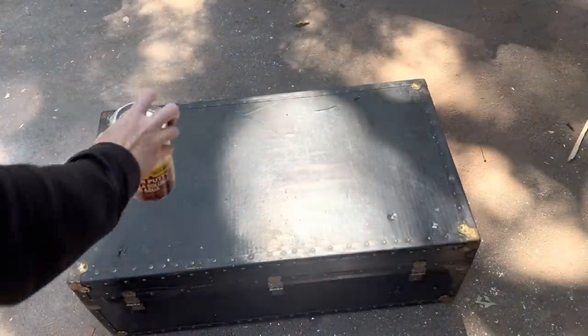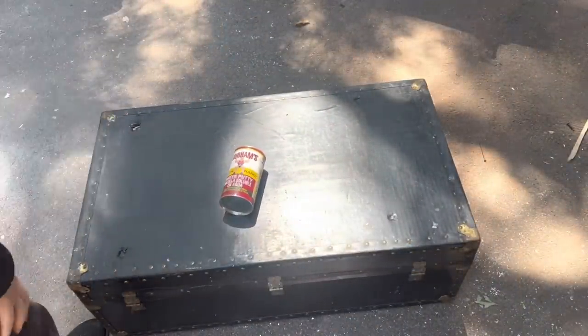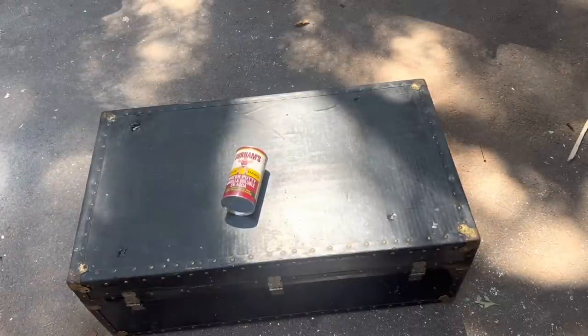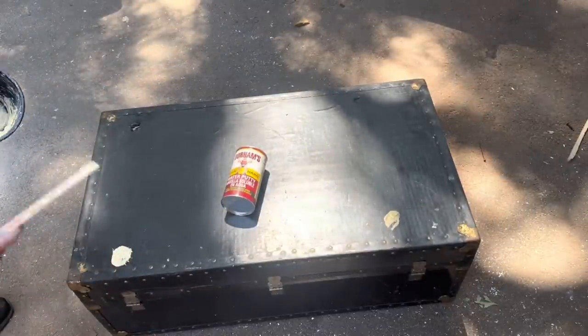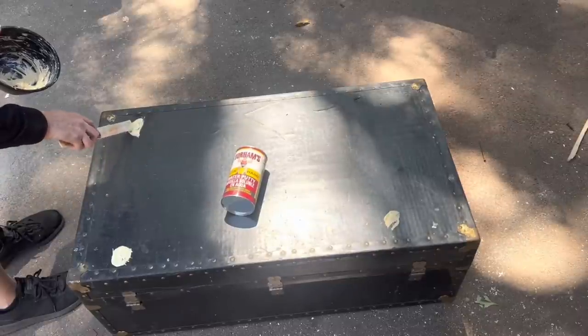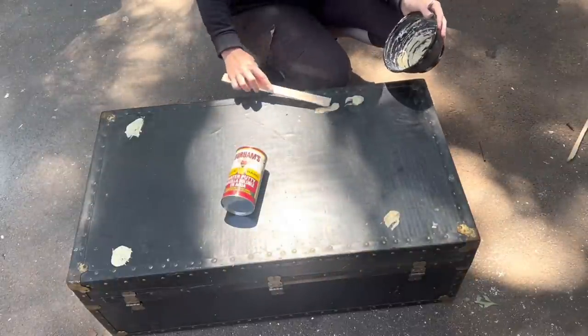The top had a bit of damage, so I'm going to be using my Durham's Putty to fill those holes. It dries really, really hard — that's why I like this stuff, and it's just activated with water. You can make it as thin or as thick as you like. I'm filling up those holes, making them slightly higher than the surface, which gives me some room to sand down.